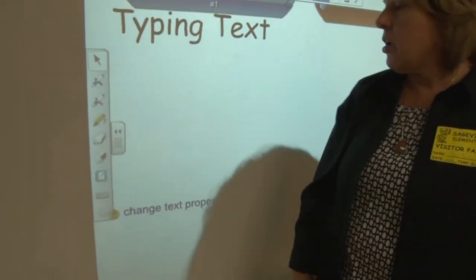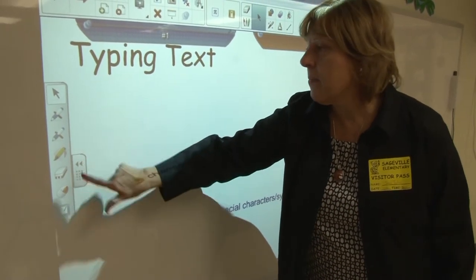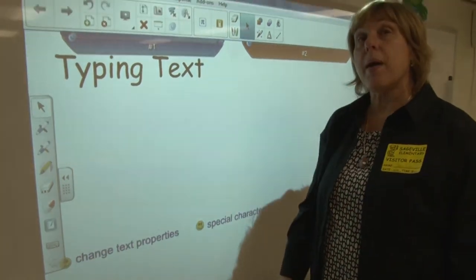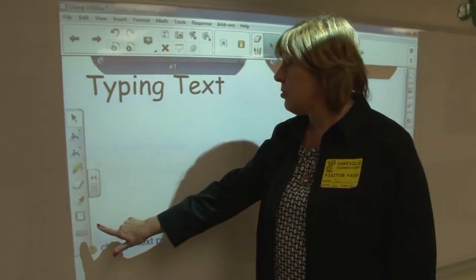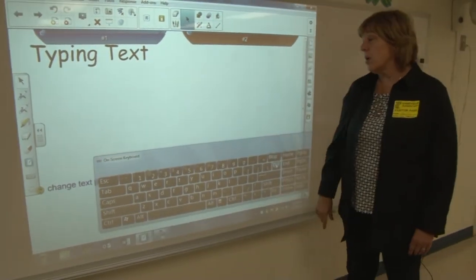The only reason I would have these open would be to get the keyboard — the other tools are all available in my tool menu. But I can open the keyboard. Notice I'm going to do it a second time — my shadow was too close. I need to keep my head back so that when I press the keyboard, I get a keyboard.